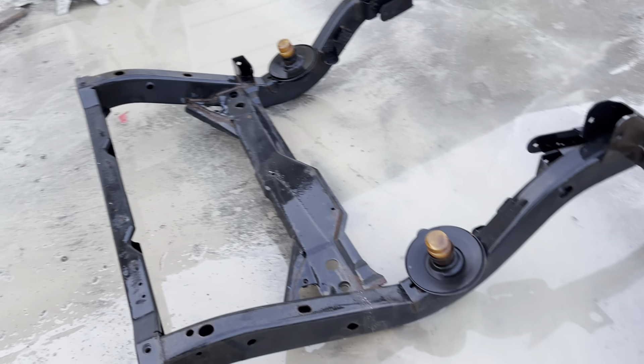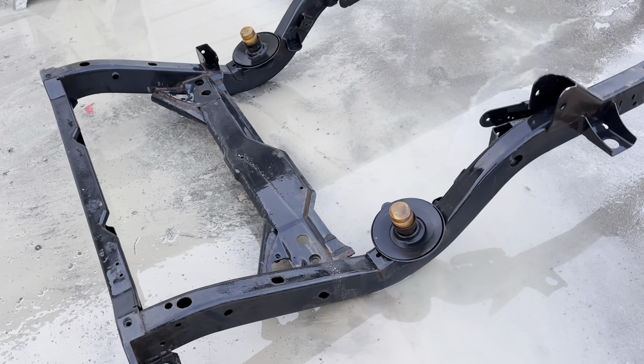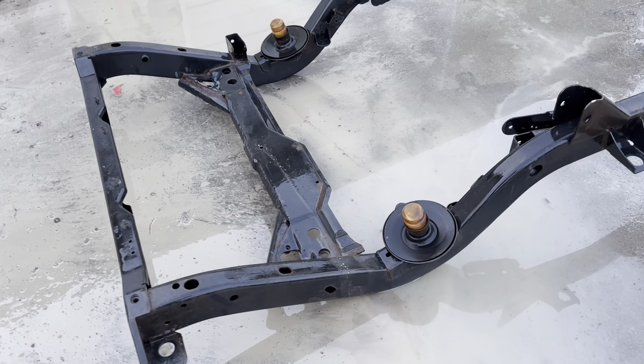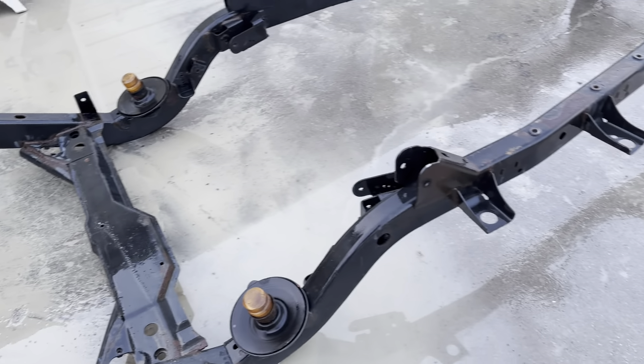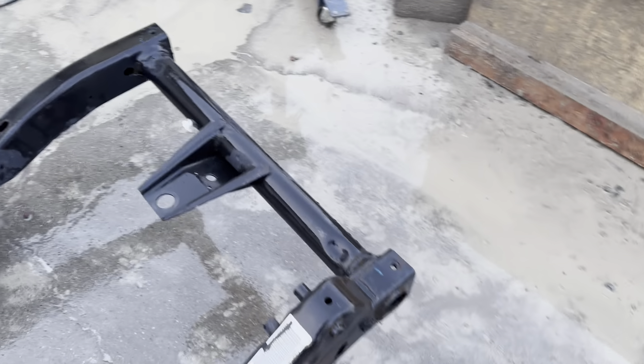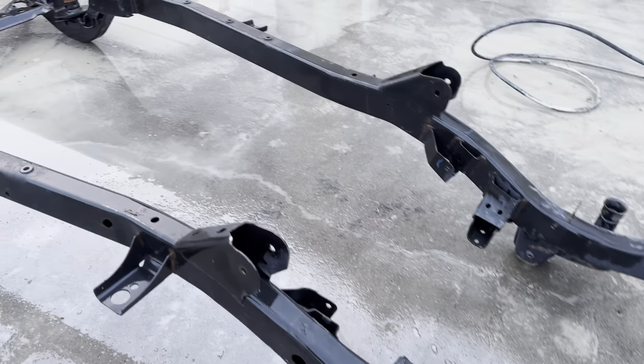Individually the kit comes out to about $700, but if you buy it with a frame, we do them at $449 — and that makes it so you can use this on a 97-02 Jeep Wrangler without having to do any welding, cutting, or grinding. It just bolts right on.